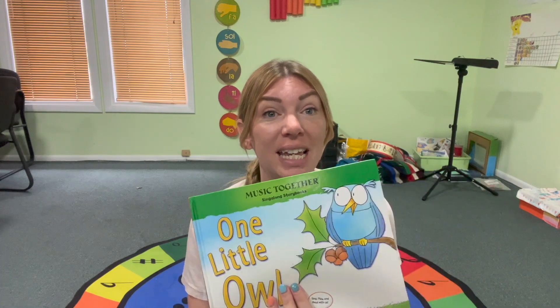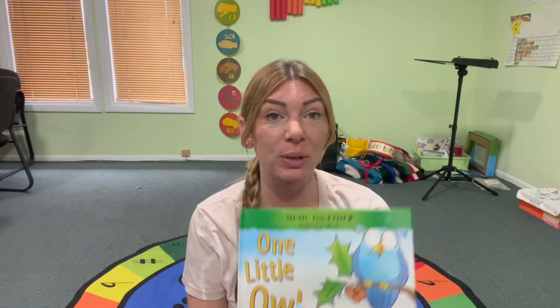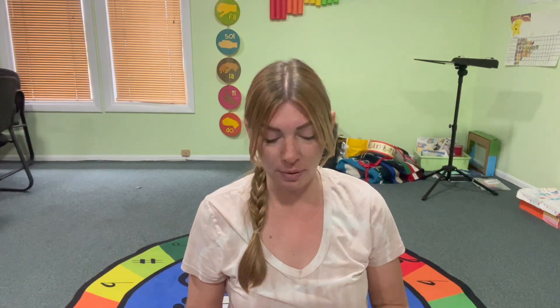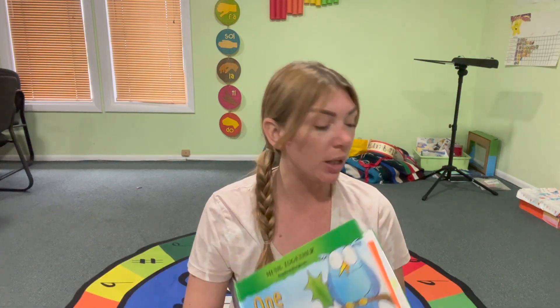Hello, I'm Desiree, the owner of Mindful Music Center, and this morning we are going to be reading and singing One Little Owl from Music Together. I love this book because there are so many fun sounds and motions that you can make with this book. You can really adapt it in several different ways. So today we're just going to kind of sing through it and you can practice counting and making the sounds. So this is called One Little Owl.